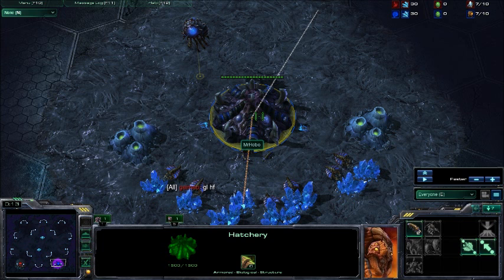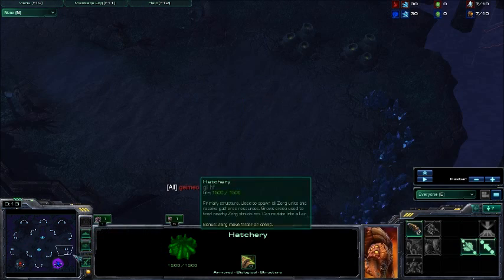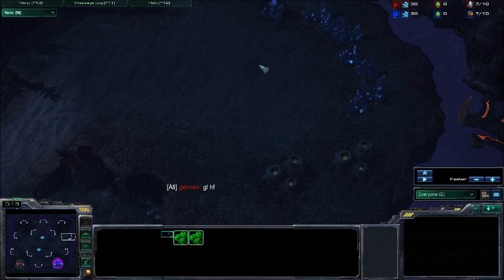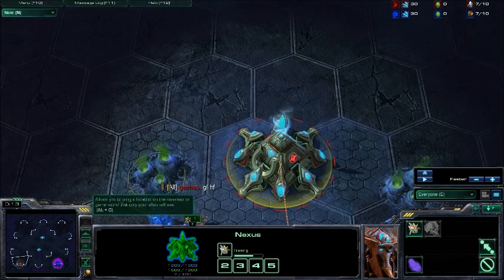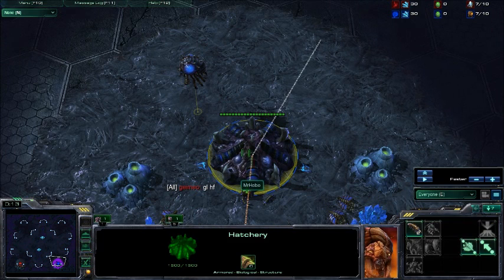That's happened to me before — I'm casting a battle, having so much fun, and then I'm like, 'Looks like Mr. Hobo was able to stabilize, good push by his opponent,' and then I go over and he also just lost his third base. And people are like, 'How did that go down?' As a viewer you feel robbed of the experience. So looking at the minimap is really important. That also comes with your game sense — being able to recognize timings and when things should happen. Being a better player, 99% of the time, translates into being a better caster.